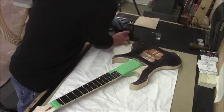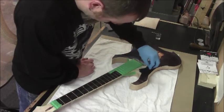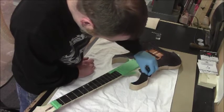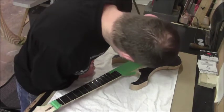Now it is maple and it is quilted, so it's only going to get so even. End grain is very unpredictable, and when you have so much of it on the face here it's really hard to predict how much each part is going to take on.